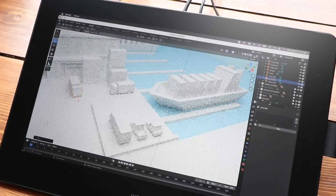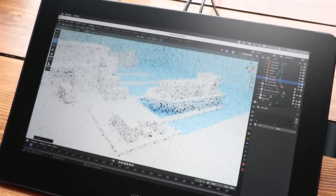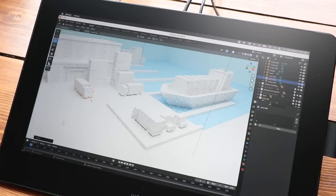Wacom's last Cintiq Pro 16 came out way back in 2016. It was so long ago that I didn't review it because I was a little baby channel — I wasn't really reviewing stuff on a regular basis back then.